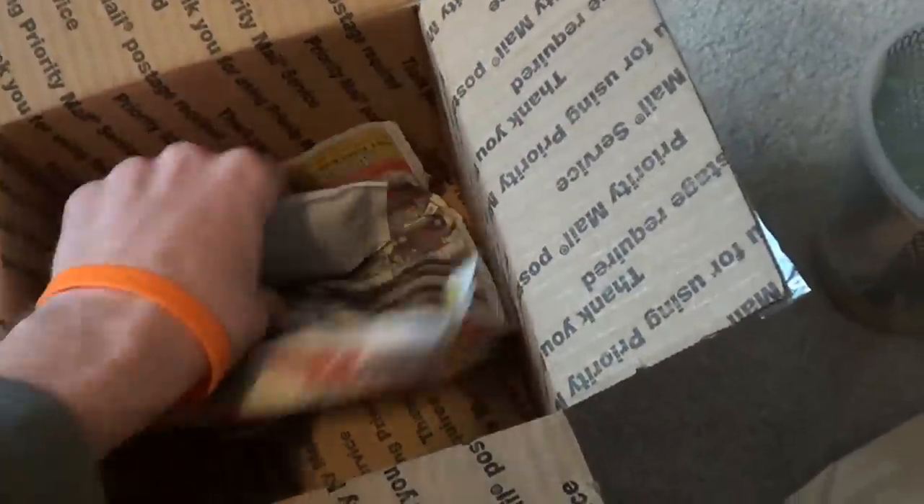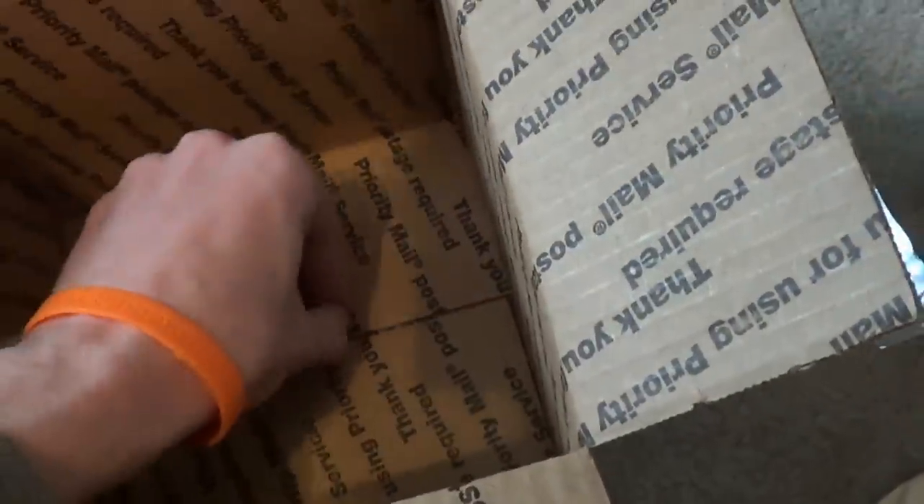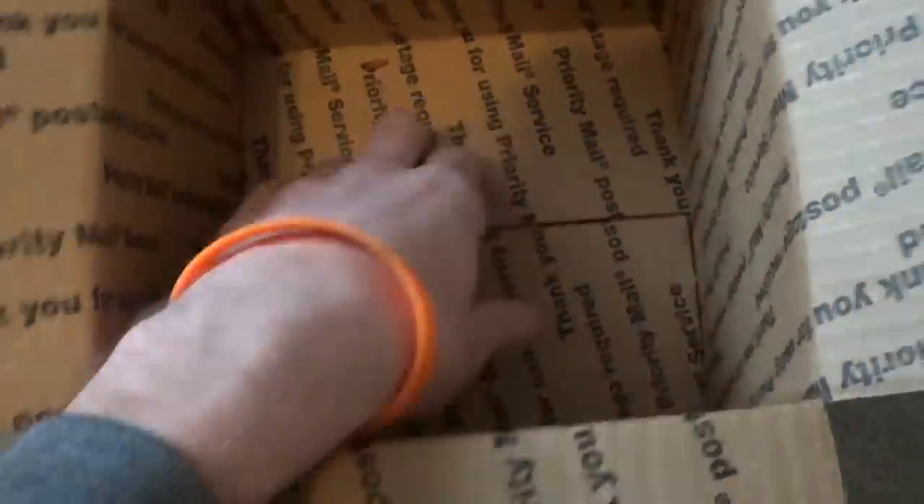Oh, we got some that got out. How did that happen? It's like one just kind of... let's see if there's any under here. It doesn't look like it. Whatever — as long as the bulk majority are there.